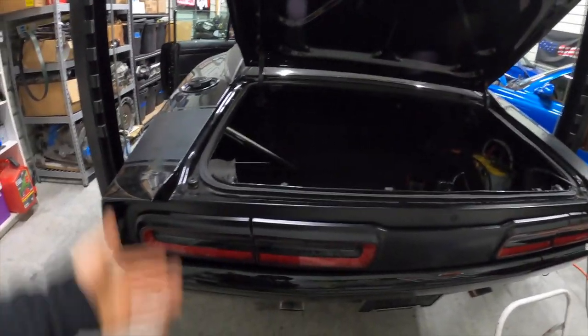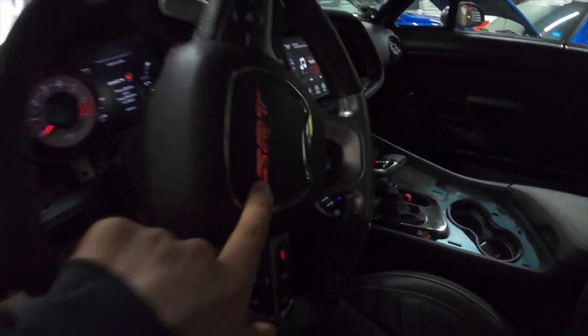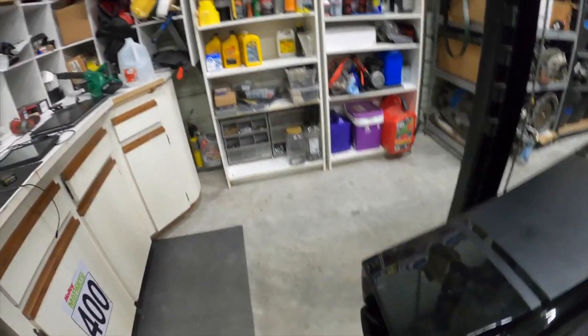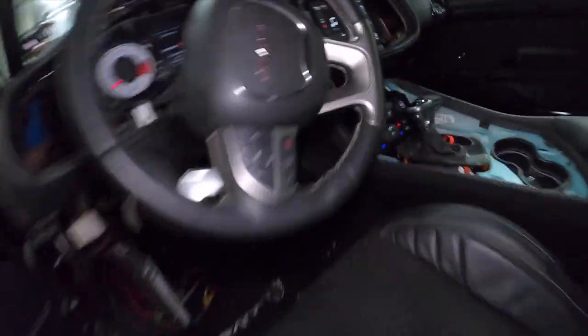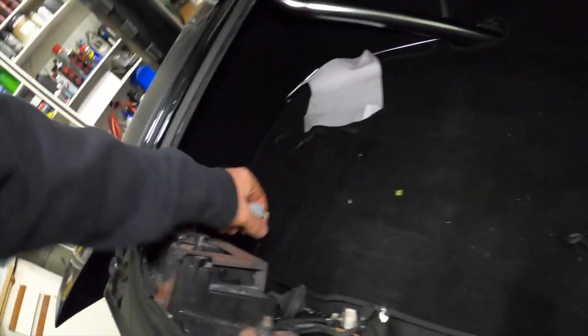I'll demonstrate — this is plugged in and just nothing works. Running lights on, you can see the SRT logo is lit up on the dash — but no taillights. I'll turn on the four-ways: nothing. Now with the magic of repinning this connector and putting the wires where they're actually supposed to be, I'm willing to bet we'll have some lights.